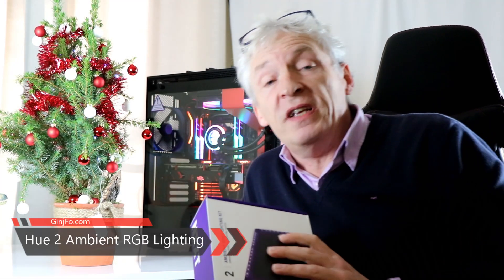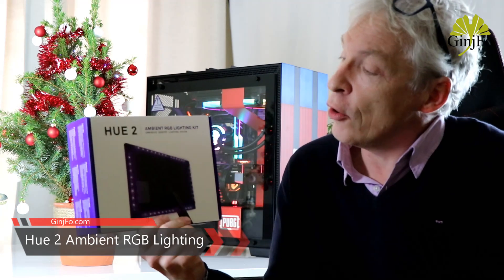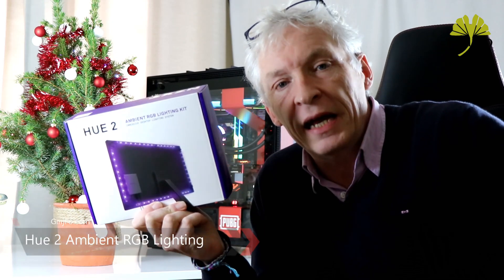Hello everyone. A little video dedicated to a peripheral — it's signed NZXT, it's for gamers, it's called the U2 Ambience RGB Lighting Kit.